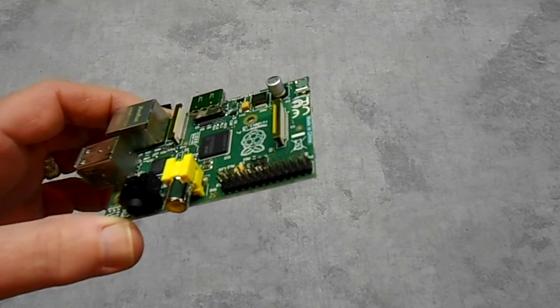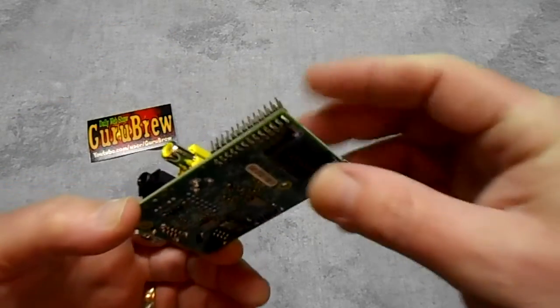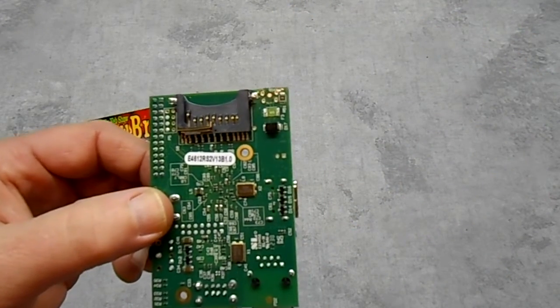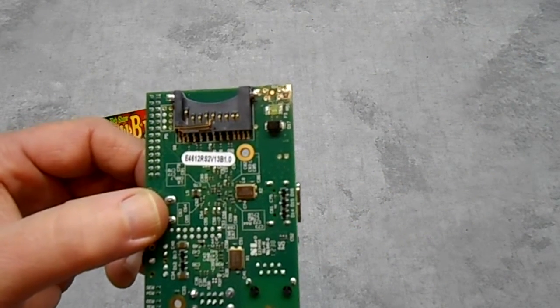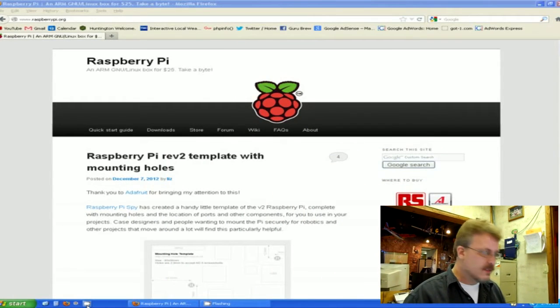Let me get on the website and I'll show you how to make a card that this will boot from. Okay guys, I'm in front of my computer and I'm trying to make a boot disk for my Raspberry Pi that I just showed you.